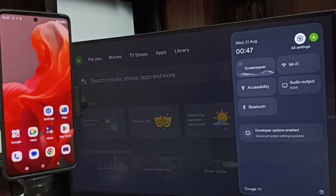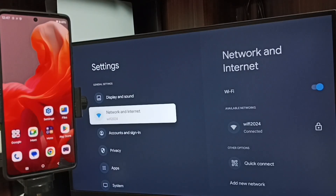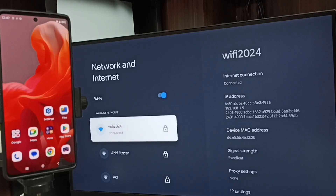Tap the Settings icon from the top right corner, then go to Network and Internet. Here you can see I have connected this TV to a Wi-Fi network named 'wi-fi 2024'. If you don't have a Wi-Fi router, you can use a mobile hotspot.